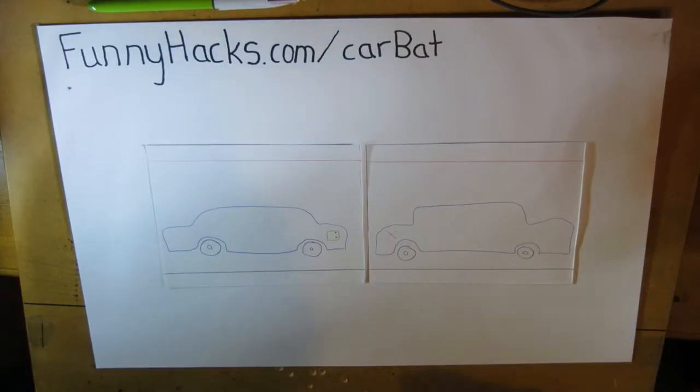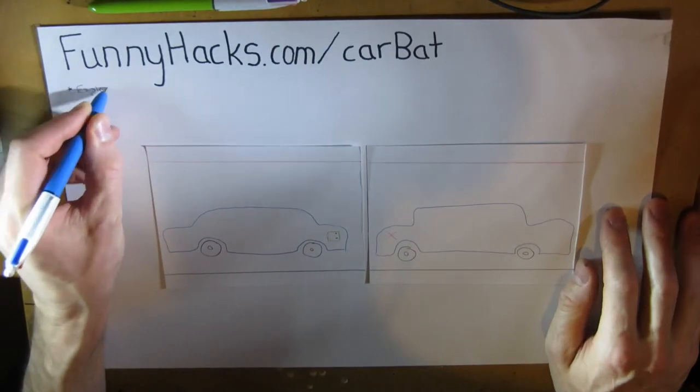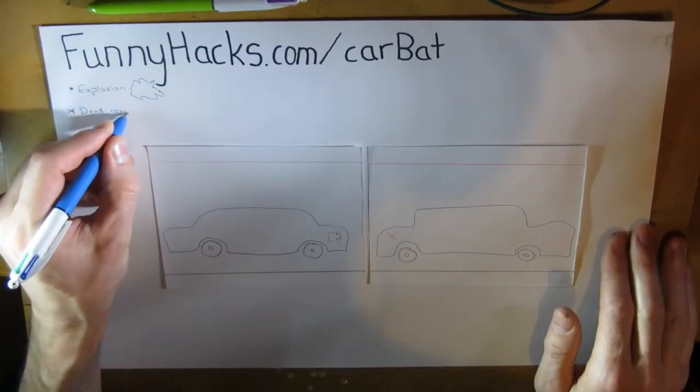Let's look at the possibilities I've heard of what can go wrong if you do it wrong. There are probably others as well, but these are the ones that come to the front of my mind: explosion and dead computer.